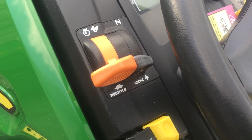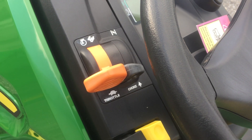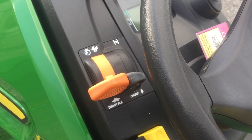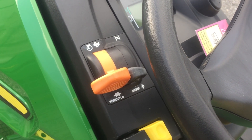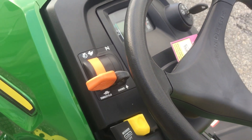Here's your throttle and choke. The throttle controls your engine speed. The inside lever is the choke, used for cold starting — you just hold that all the way up, and once the tractor initially starts, you'd release that and it will release on its own.